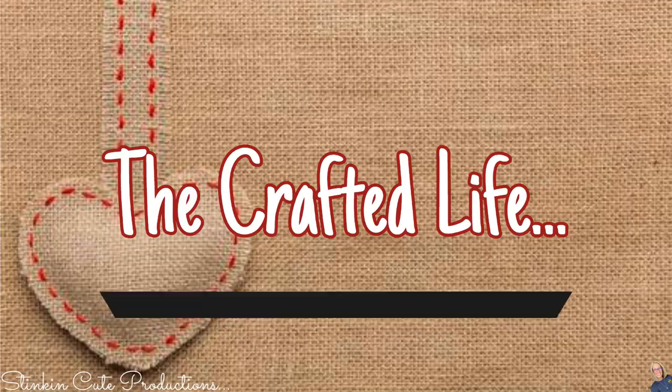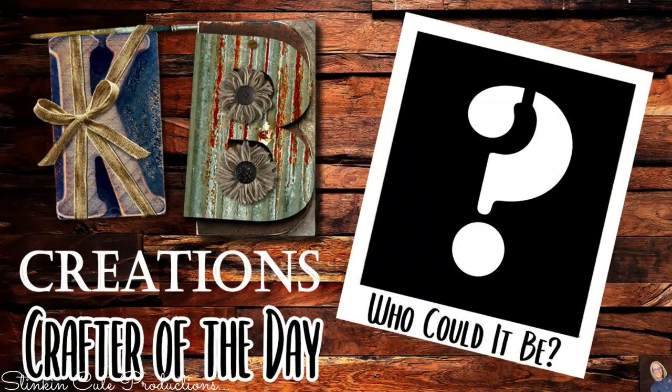Let's jump into it and do some Dollar Tree DIYing on a budget. Who is today's KB Creations crafter of the day? You'll want to stick around to the end of the video to see if it's your creation that's being featured.